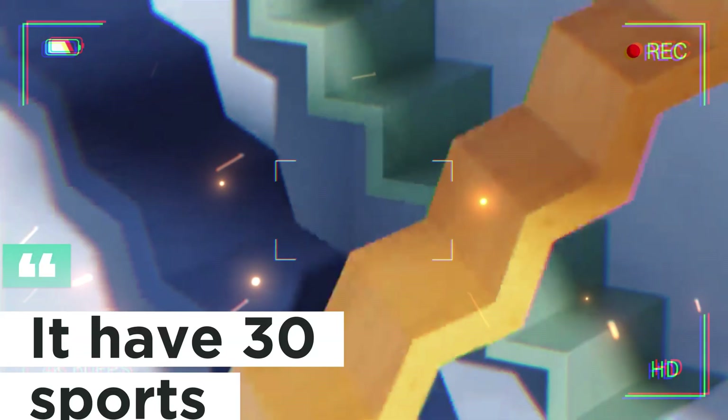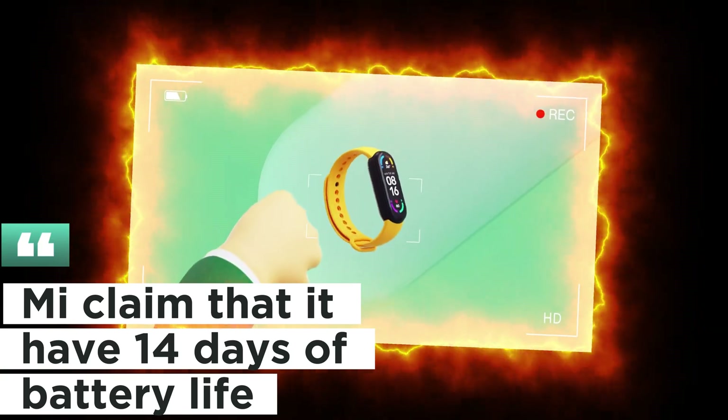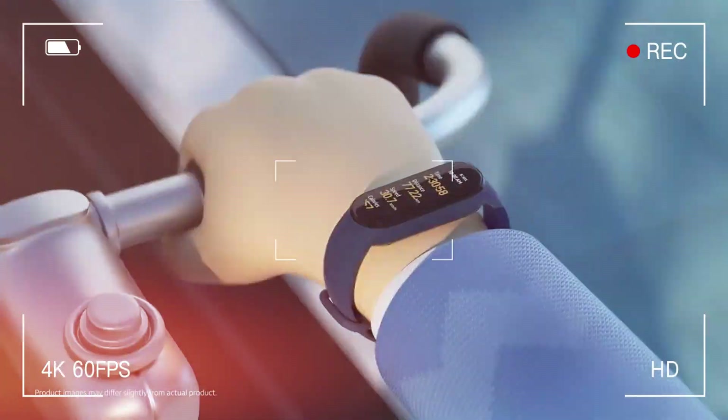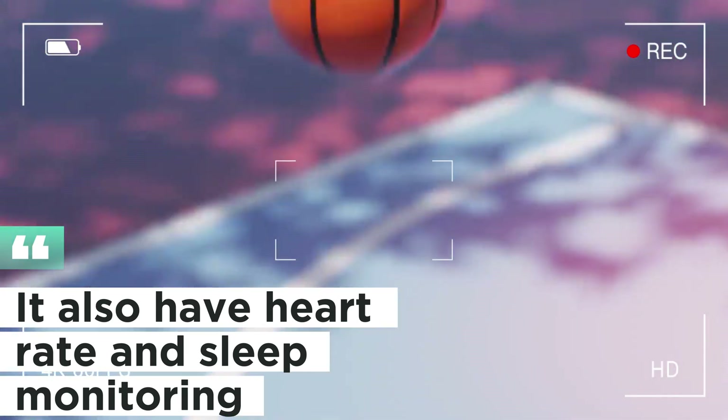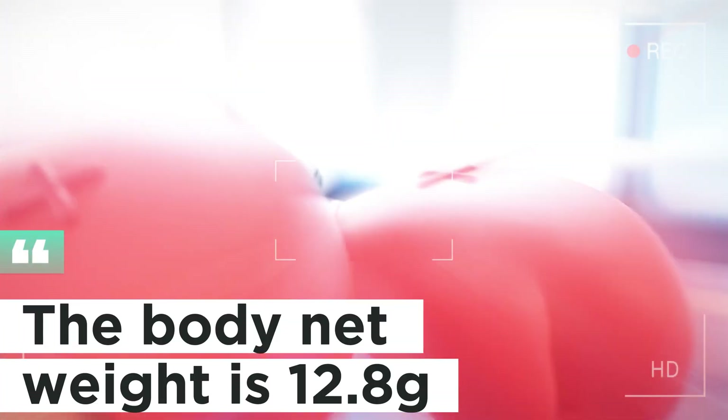It has 30 sports modes. Me claims that it has 14 days of battery life. It also has heart rate and sleep monitoring. The body net weight is 12.8 grams.